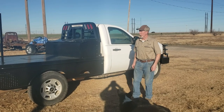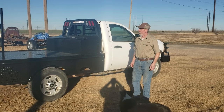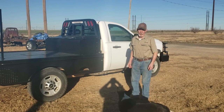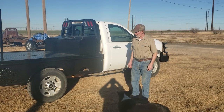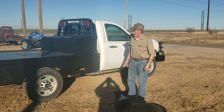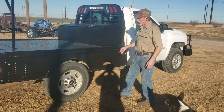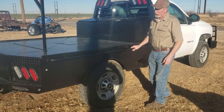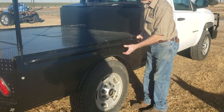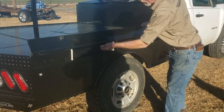My name is TJ from Tumbleweed Manufacturing. We're the pickup headache rack people, but today we're going to do a little walk around on this flatbed project we've been working on. A lot of times we get accused of thinking outside the box, but in this particular instance, this flatbed setup we built, we thought inside the box. There was a lot of wasted space in the flatbed pickup, and we took advantage of all that wasted space.